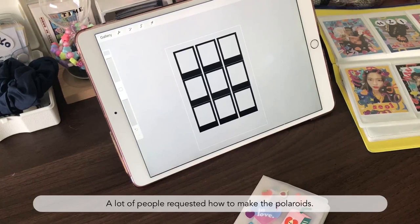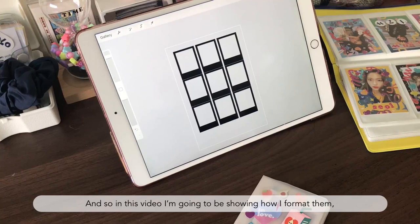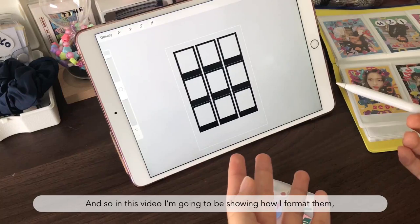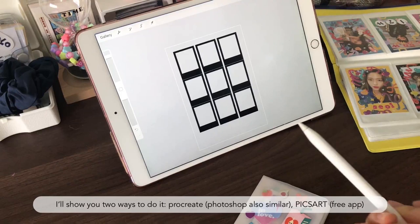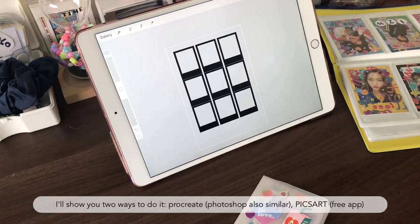Hello everyone. A lot of people requested how to make the polaroids, so in this video I'm going to be showing how I format them and then print them off. I will show you two ways to do it: a way on Procreate, and the way you do it on Procreate you can do it on Photoshop just as easily.